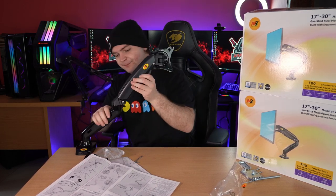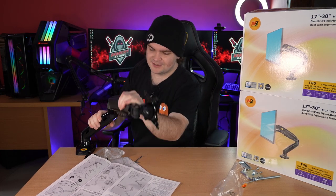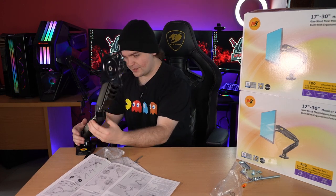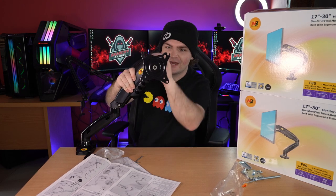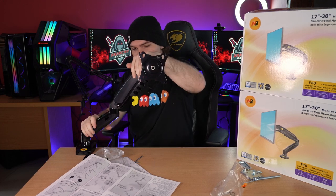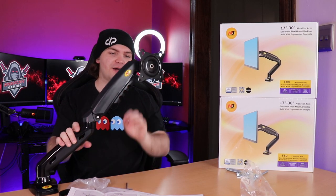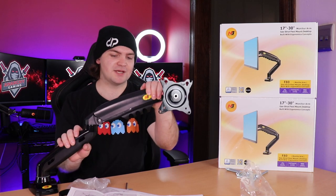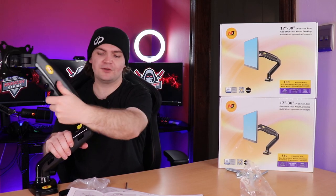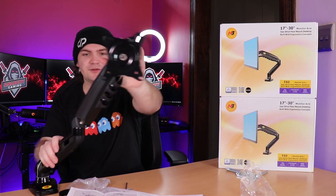There we go — that is all she wrote. It is adjustable. The pressure is adjustable — I just didn't see the adjusting points earlier. You can adjust how strong you want this to be. If it's too strong it will constantly keep your monitor upright; if it's too weak your monitor will droop. You adjust it to the weight of your monitor so it holds, and then you can reposition it while using it — it has full 360-degree rotation and up and down movement.